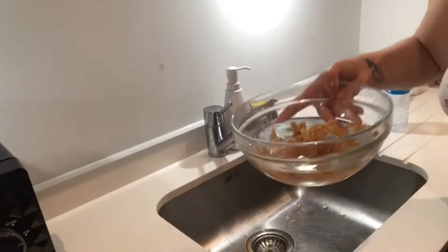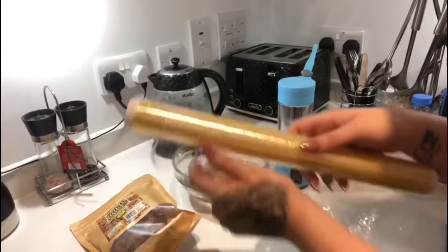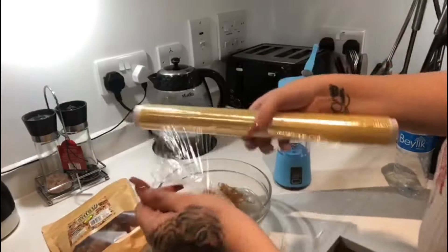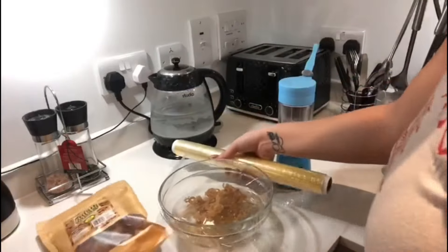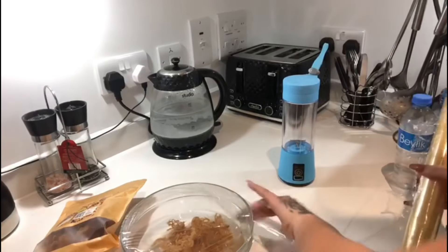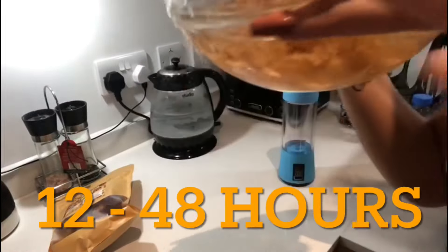After I've rinsed my sea moss, I'm just going to leave it to soak in some bottled water and give it a good wrap with some clean film. After you finish putting the cling film on top and it's all wrapped up nicely, you're going to let it sit between 12 to 48 hours.